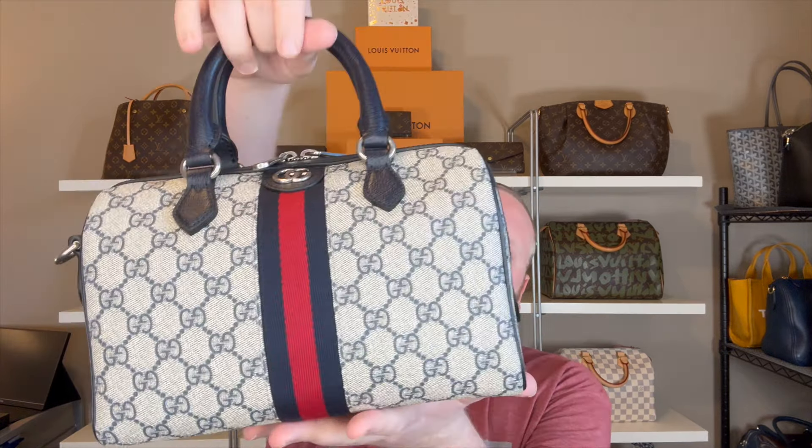Today's video is going to be a pretty quick one. I'm just going to do a review of my Gucci Ophidia top handle in the size small, in the beautiful navy blue GG Supreme print with the antique silver hardware.